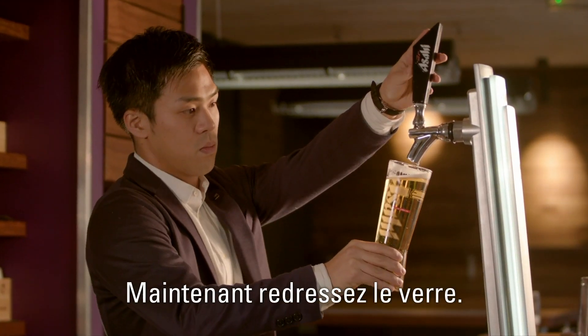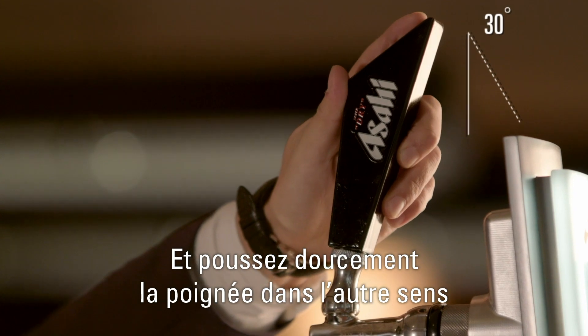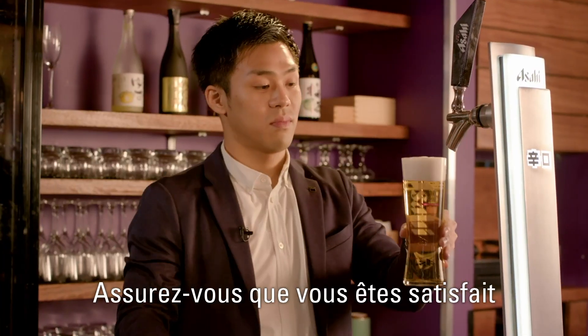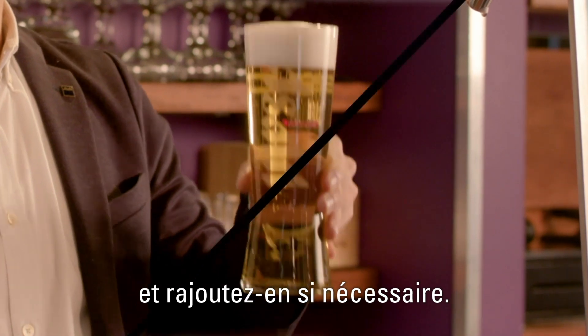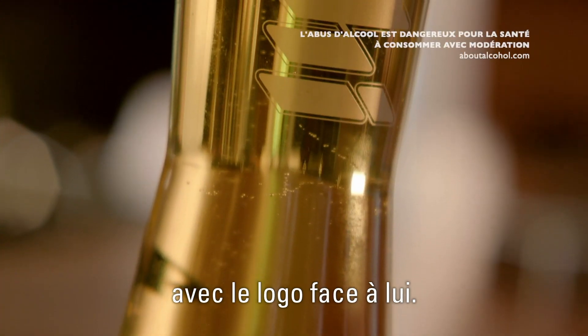Now, straighten up the glass. Gently push the tap away from you to top off with a thick, creamy head about two fingers high. Make sure that you are happy with the amount of foam and top up if necessary.